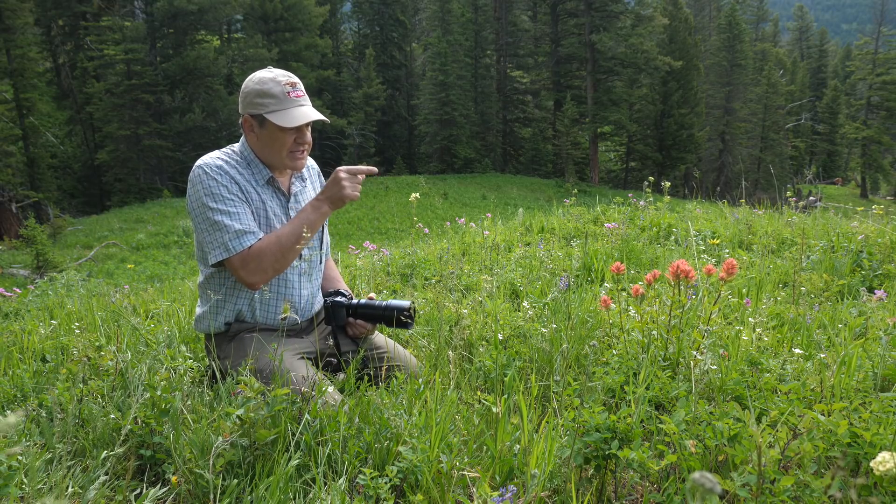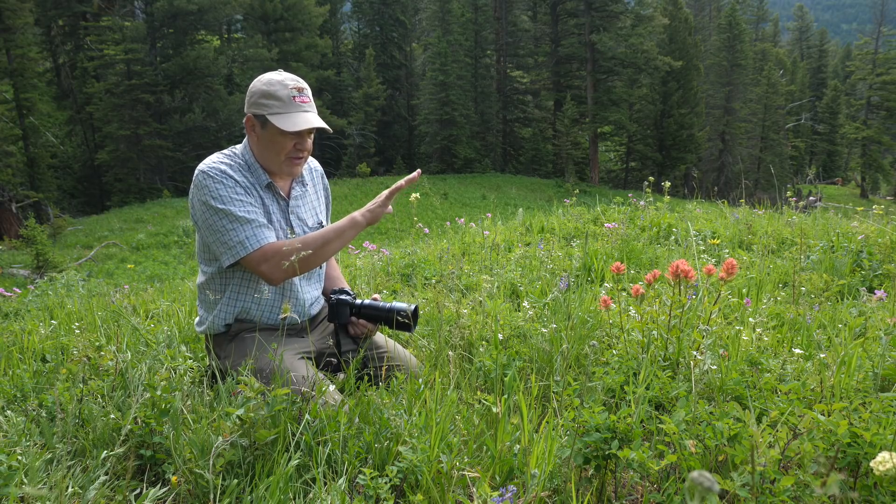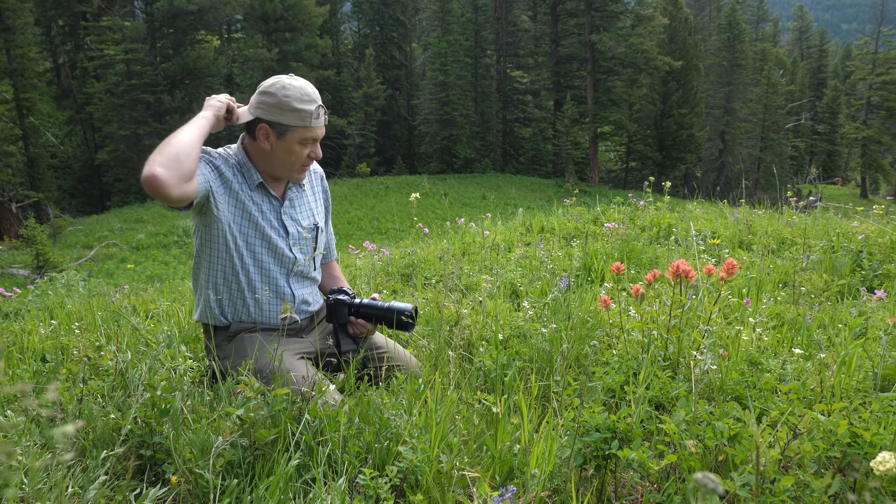I've got a similar situation here where I've focused way off in the distance — these flowers in the foreground are completely out of focus — and I bring the camera back up and point it directly at this plant.